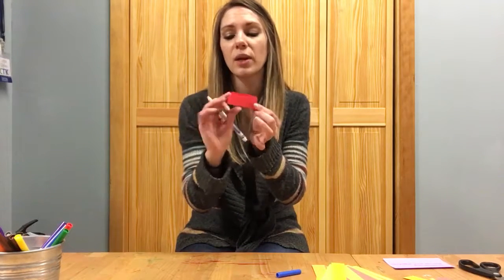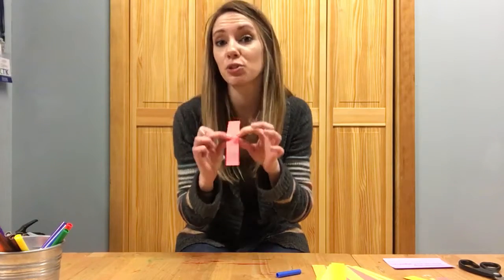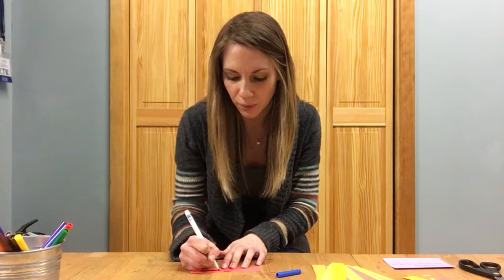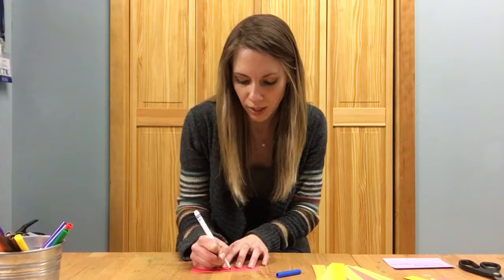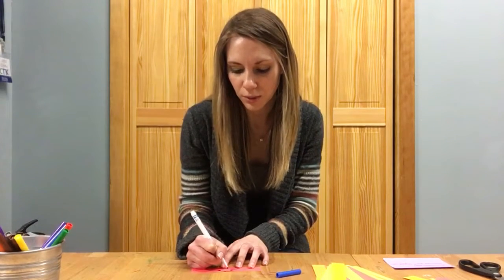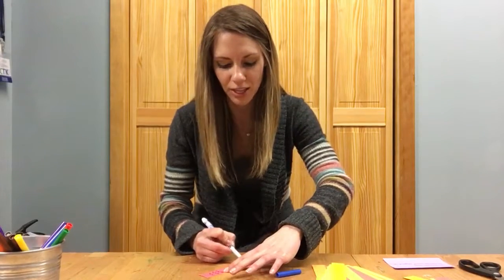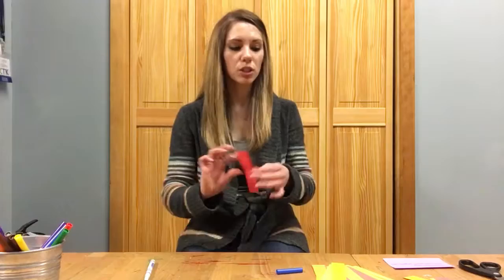Have them kind of fold it in half so they know where the middle is — that's where they're gonna draw their face for their fish. They can draw eyes, mouth, nose, whatever they want to do, and some scales on the side. They can do different colors, make their fish look pretty, whatever they want.